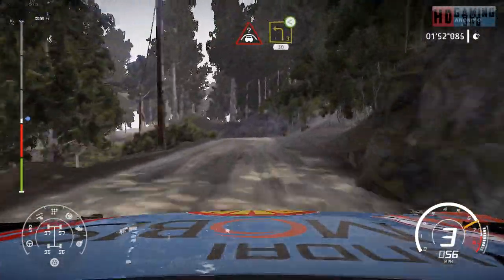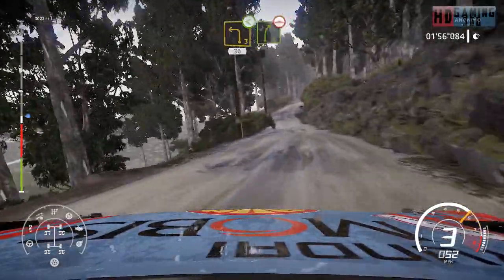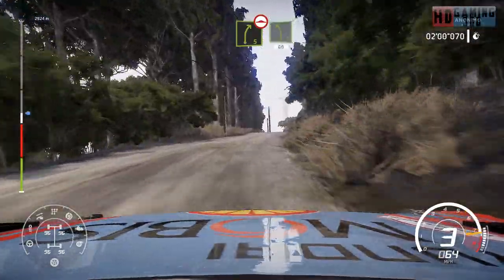And crest into left 3, open, 30. Right 5, bumpy, long. And left 5, 60.